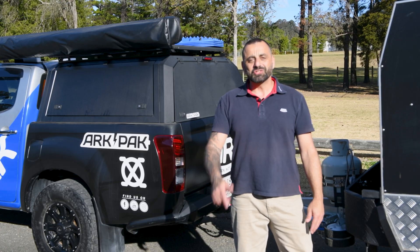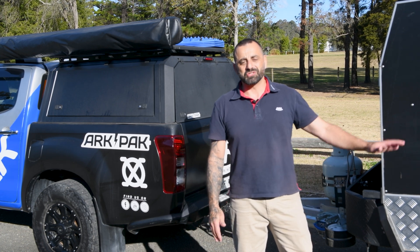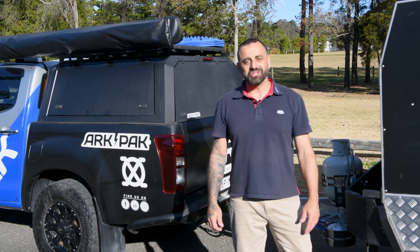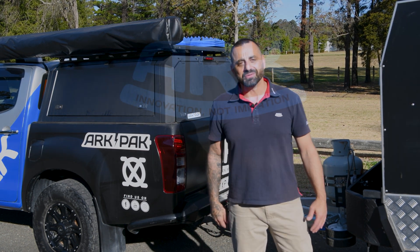So if you want to take your towing experience to the next level and never worry about checking the lights on your trailer again, do yourself and other road users a favor and check out the Smart Connector — the world's first vehicle socket with automatic trailer light check. Stay safe and see you on the road.